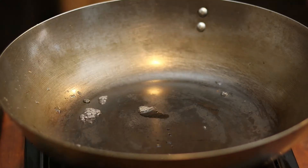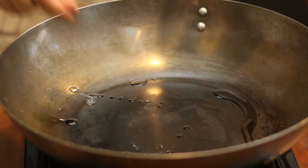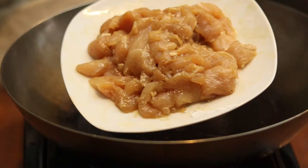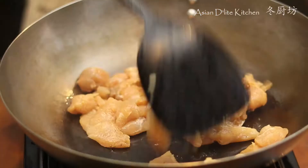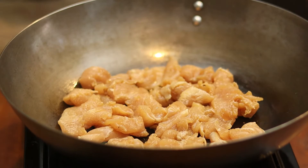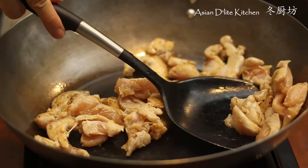Heat the wok to piping hot again, then turn to low heat. Add in 1 tablespoon of peanut oil or canola oil and spread around the wok. Mix in 1 teaspoon of oil before putting the chicken into the wok to avoid the chicken sticking together. Lay the chicken evenly on the wok, don't touch it yet, and let it cook for about 30 seconds. Flip the chicken over or stir fry for a bit. If the wok is getting dry, add in half to 1 teaspoon of oil. Continue to fry for around 3 minutes until the chicken is cooked about 80%, then set aside.